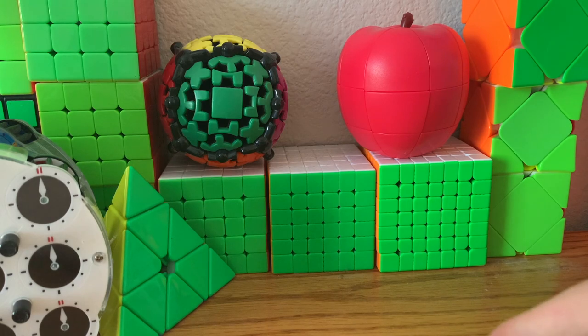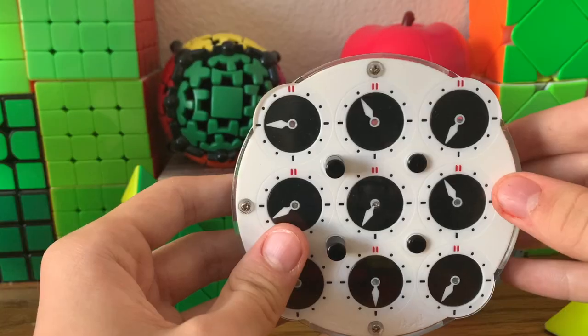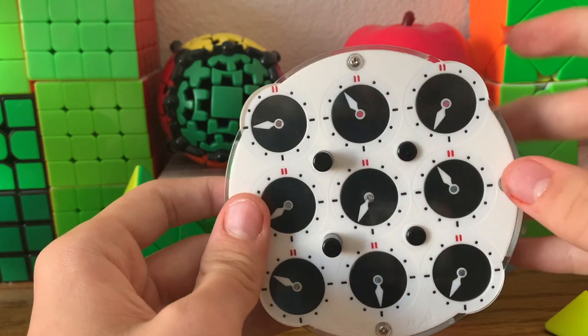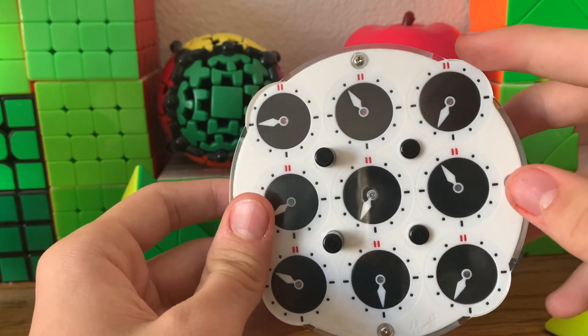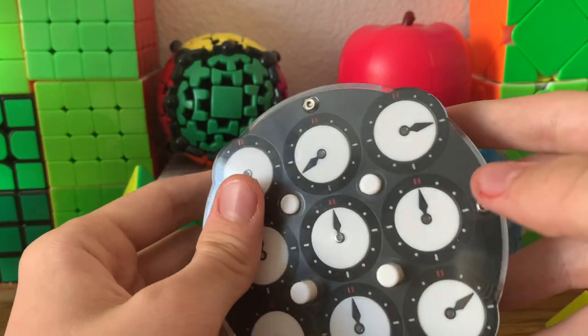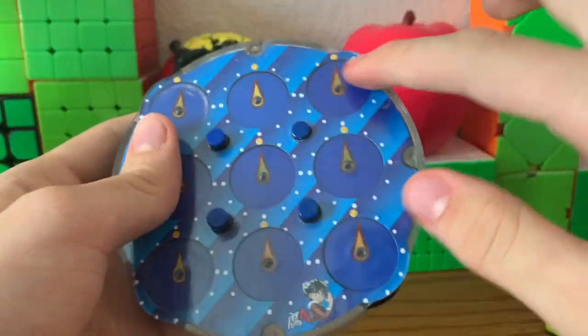Let's start off with the easiest puzzle: Square One. It's just always solvable. Next up is Clock, which is solvable as long as the color scheme is right. On this puzzle, black has to be facing the white side and white has to be facing the black side, or here it's light blue facing white-blue and dark blue facing dark blue.